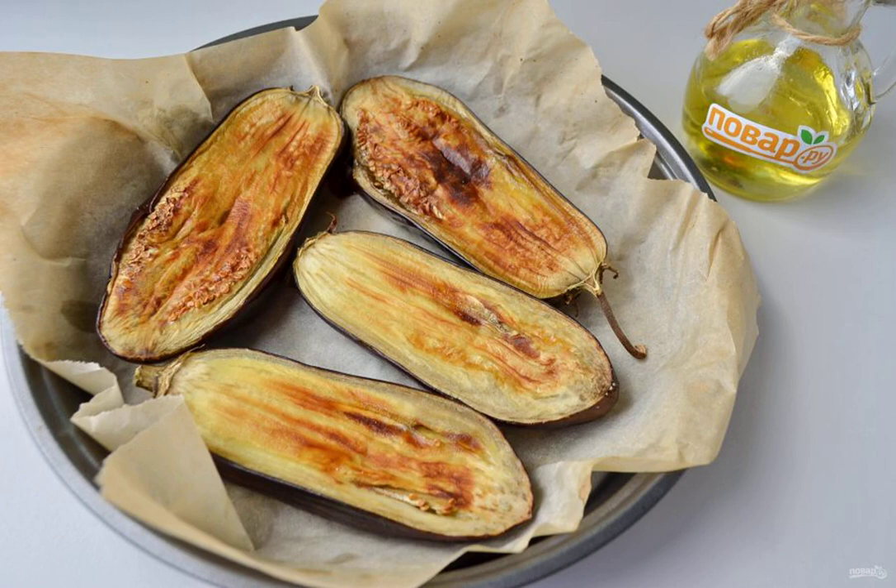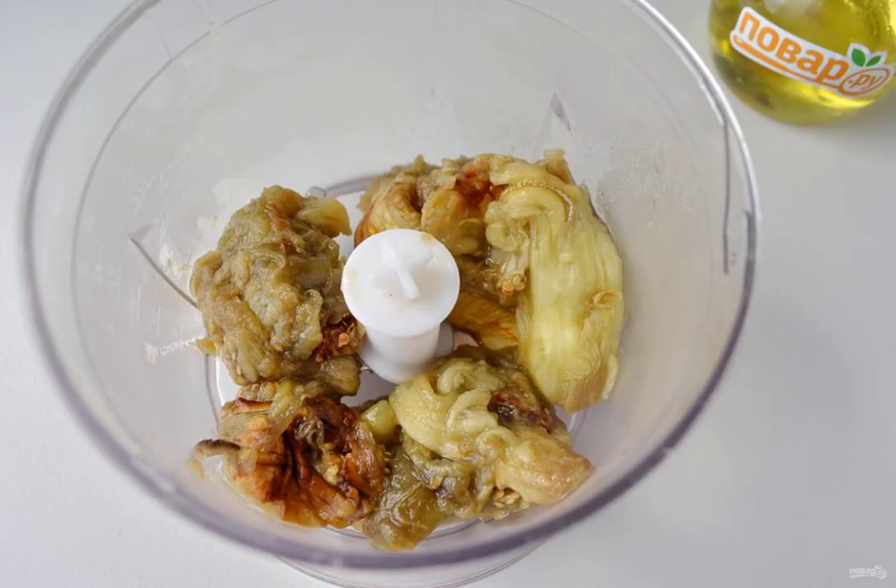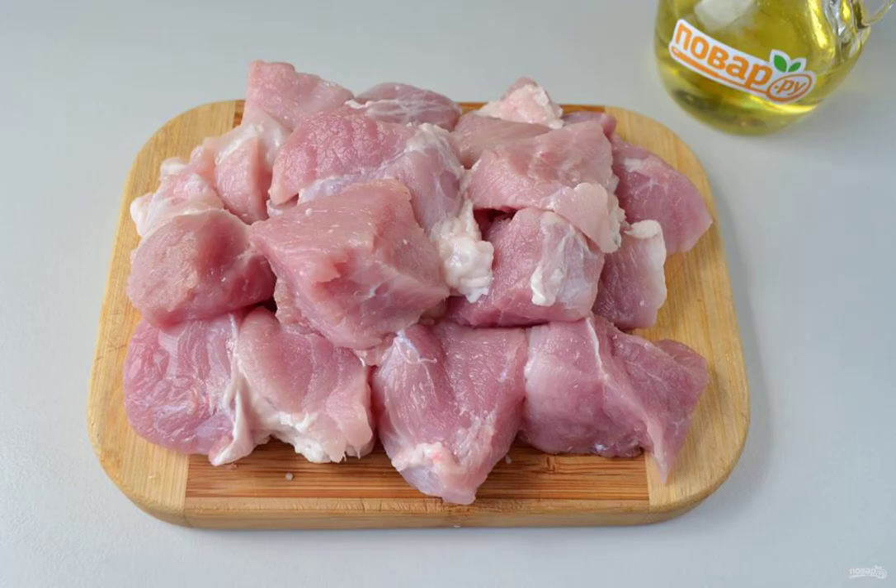Step 3: Cool the finished eggplants a little, take out the pulp with a spoon, and discard the peel. Step 4: Turn the eggplant pulp into a puree using a chopper.